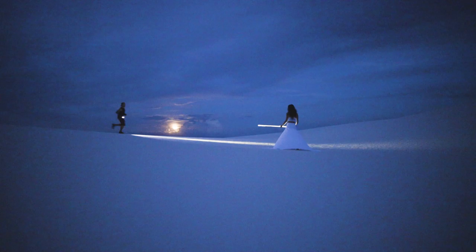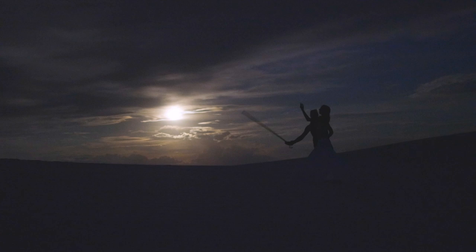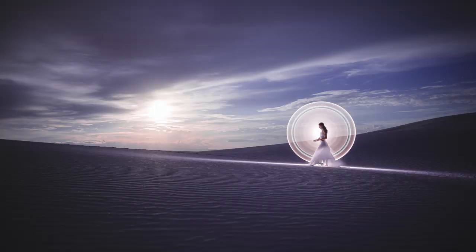We're lucky and we're conscious of it. We planned most of our shots with the moon, the sun, or the Milky Way. But there are also these special moments that bump into our lives once in a while, sparkling more excitement about this whole story that we're living.